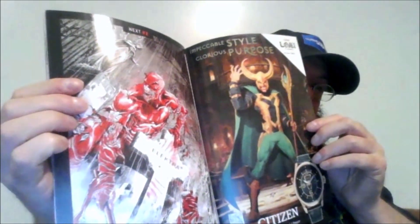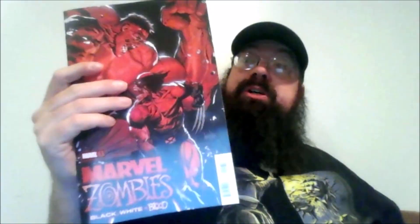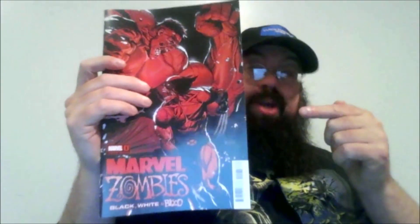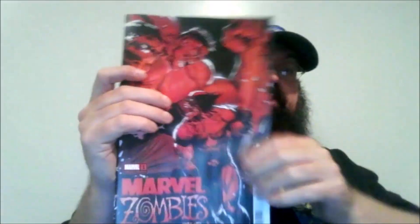We get Daredevil on the cover for the next issue — looks like Electra coming up out of the grave — so I'm interested to pick up the next issue. I highly recommend this one. It was very, very cool and very fun, very dark. There's nothing woke in it, nothing like modern Marvel garbage. Great read — if you like the Marvel zombie stuff, I definitely recommend picking this one up. It was worth the money, and I'm looking forward to the second issue.